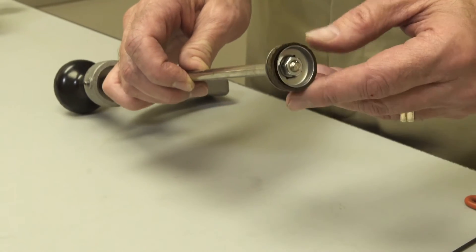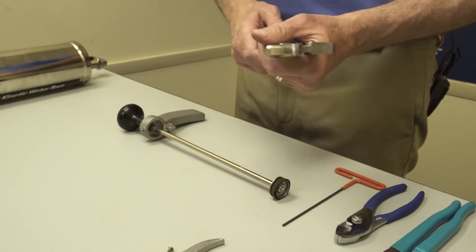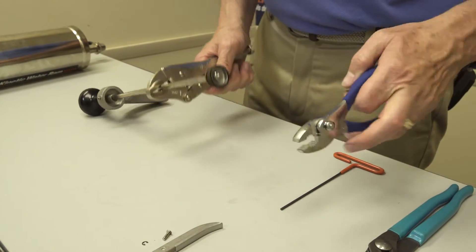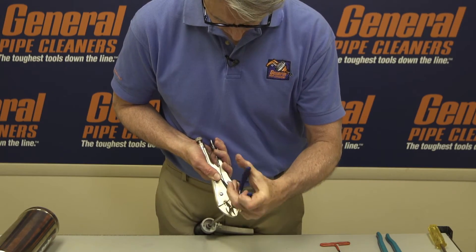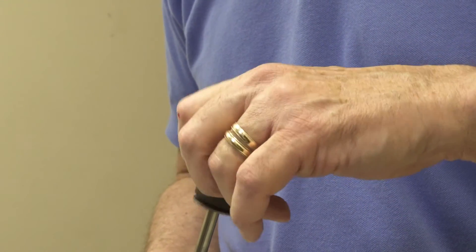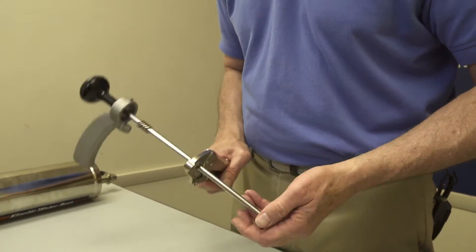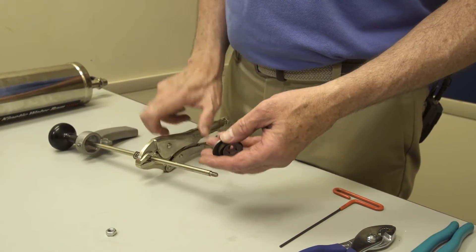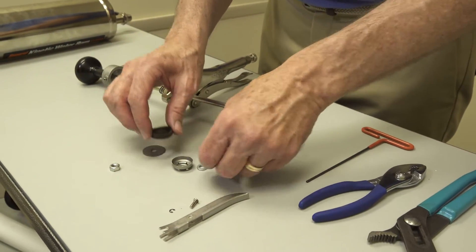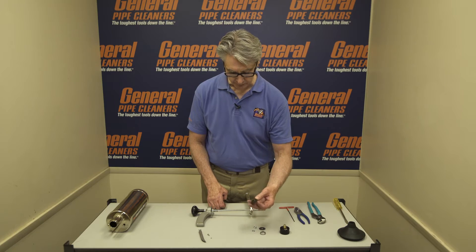In order to get at the leather cup, you have to remove this nut. Since it's hard to hold on to the shaft, use the vise grips and just a pair of pliers. Here's the nut, and here's all the pieces. All these pieces are included in the Ram Repair Kit, so if there's anything wrong with them, you can replace them.